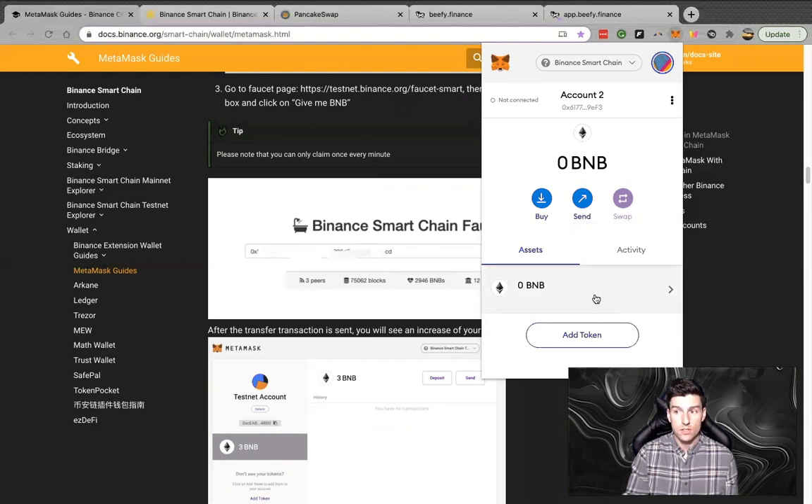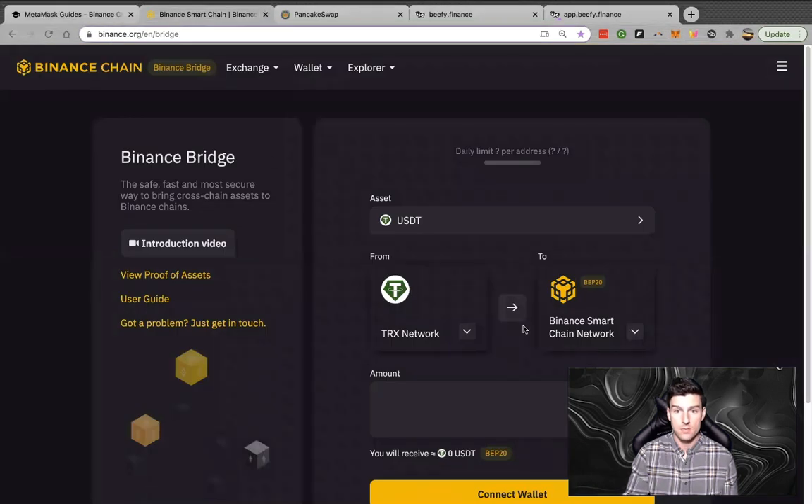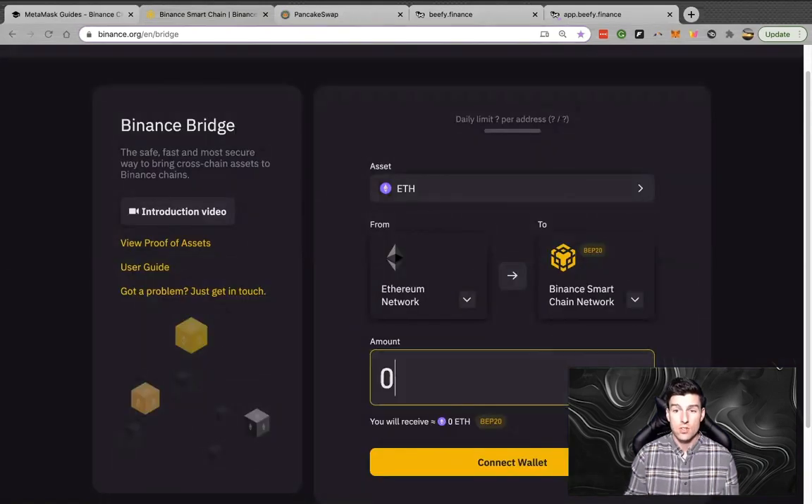In order to fix that, we're going to move into the second resource, which is the Panama Smart Bridge. What this is, is a bridge that allows you to get from the ERC20 Ethereum network over to the BEP20 network, which is Binance Smart Chain. The first thing we're going to do is send this ETH.